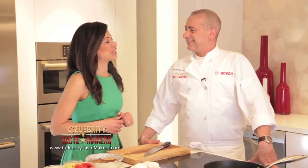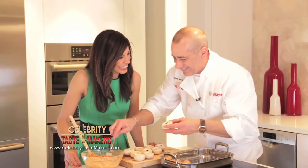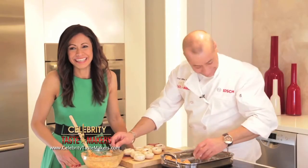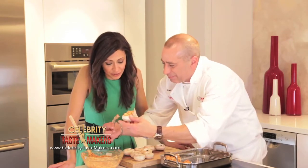Chef Mike D'Angelo from Citrico's... I'm sorry. Take a spoonful and pack the filling right inside the mushroom. Stuff it. There you go.